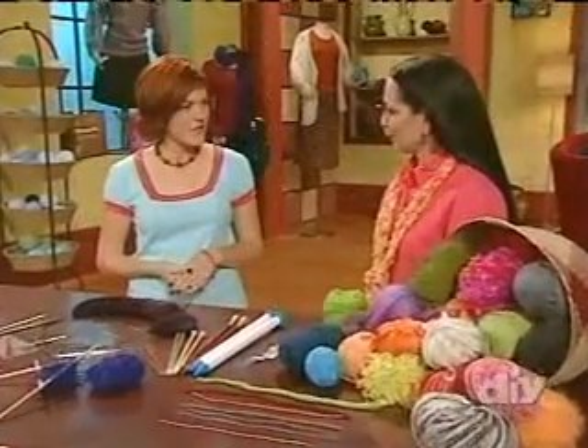So tell me, how did you get started knitting? My grandma taught me. I was a little girl. You could find me on the playground playing ball, or you might find me over by the side of the school building casting on.